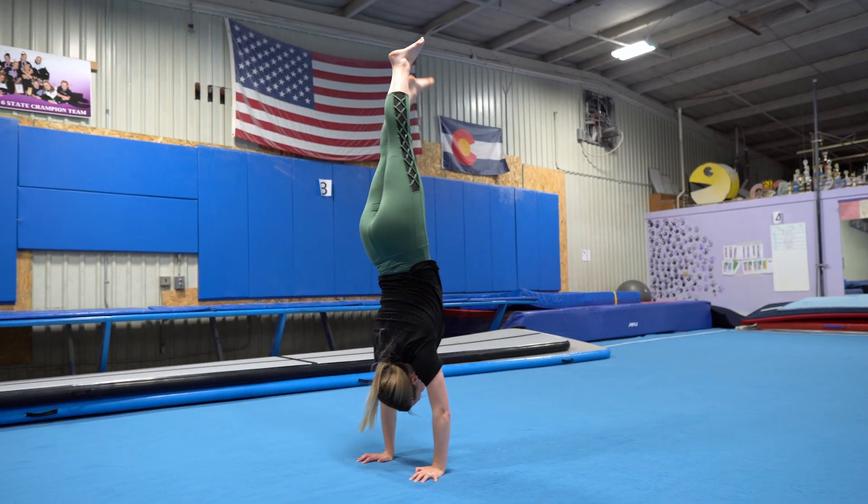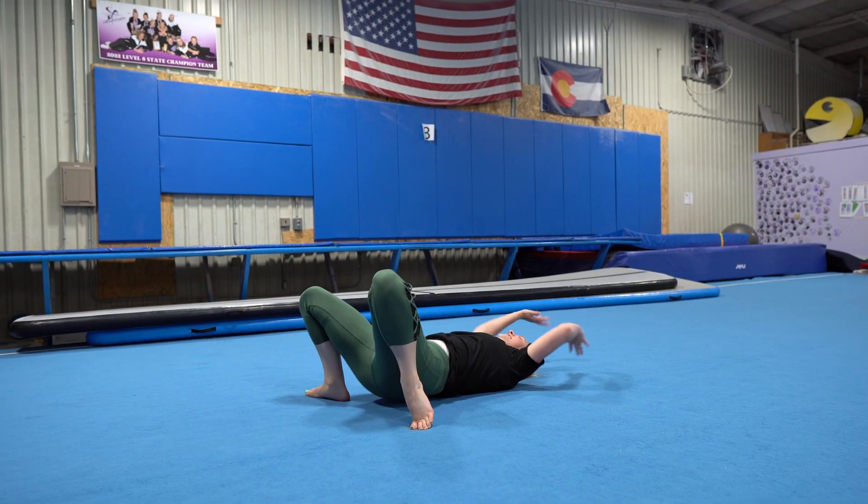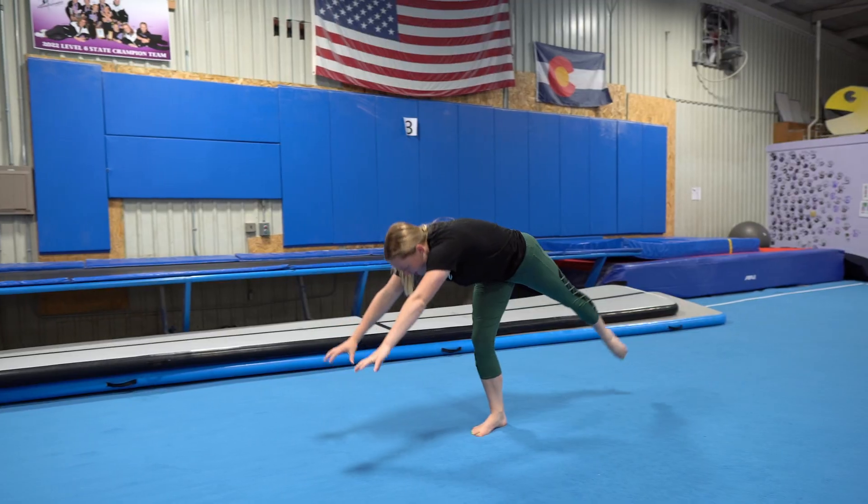In this video you'll learn how to overcome your fear of falling out of a handstand and become more confident to achieve your handstand.